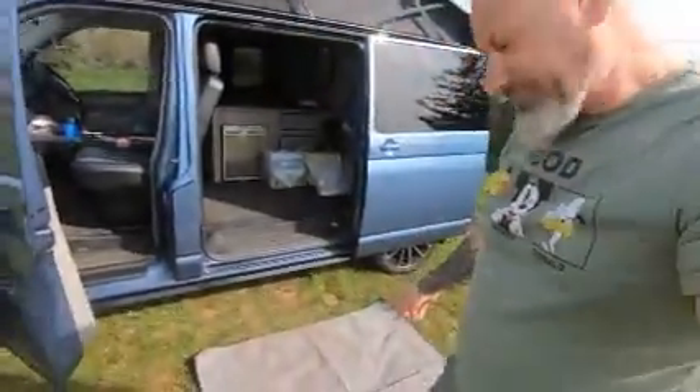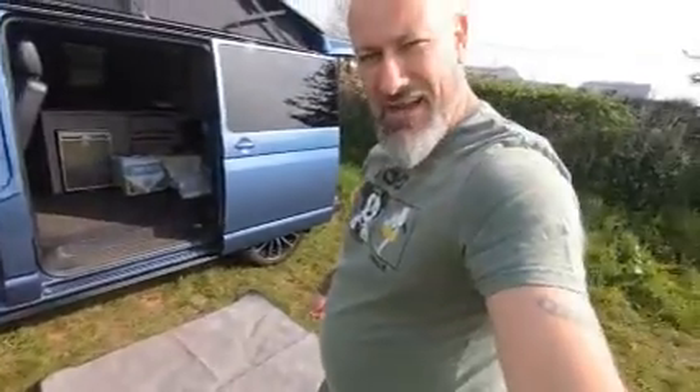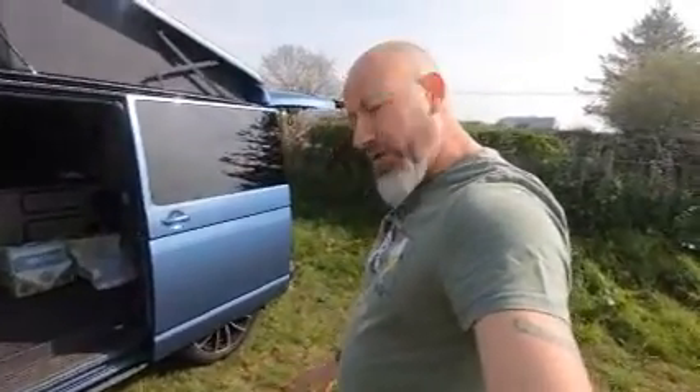I'm on the GoPro now, my battery ran out on the Canon. I just wanted to show you another couple of hacks. Pretty much packed away - excuse the state of the van. So this is a really good idea - have this kind of picnic carpet. When you're on the grass, not on hard standing, just peg it out on the corners.